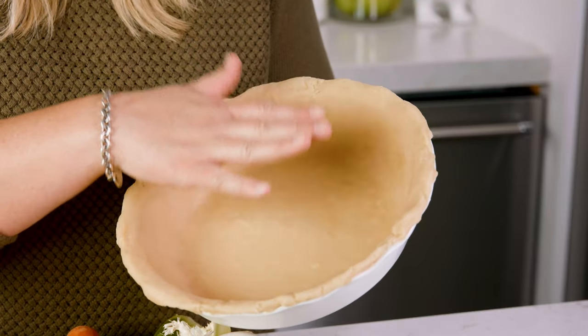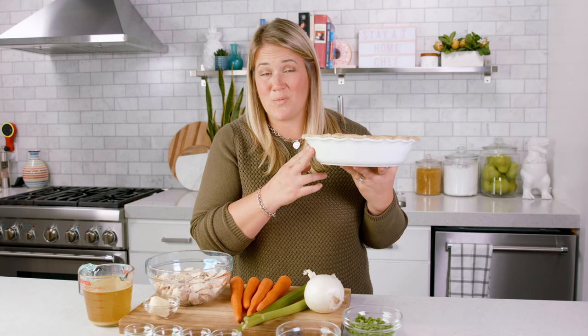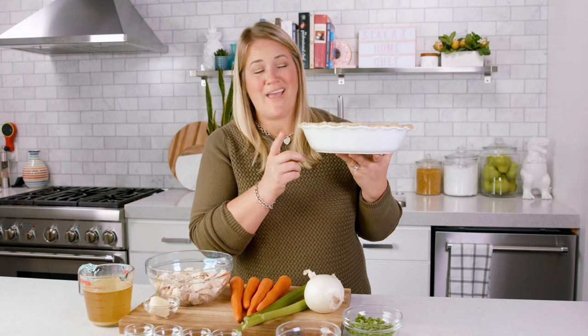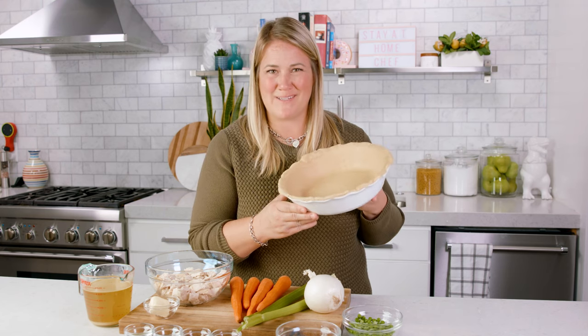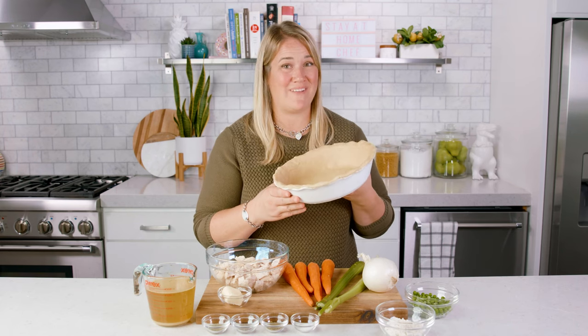To start you'll need 2 uncooked pie crusts, the bottom and the top. You're also going to want to use a deep pie dish, and we have a recipe for our foolproof homemade pie crust over on our website that works perfectly for this recipe. If you want to use a store bought pie crust, no judgment from me. Go ahead and line your deep pie dish and then pop that in the fridge while we get the fillings ready.